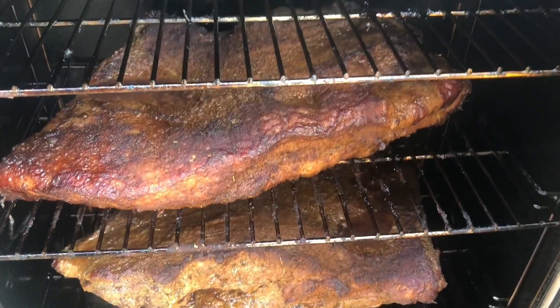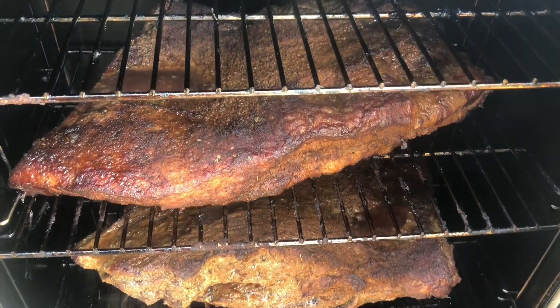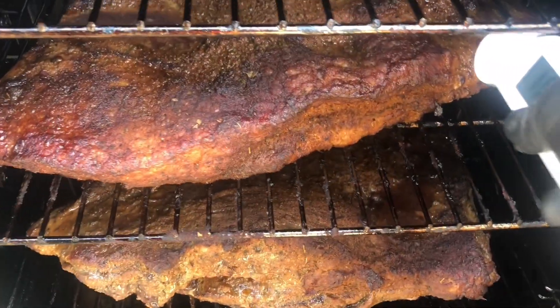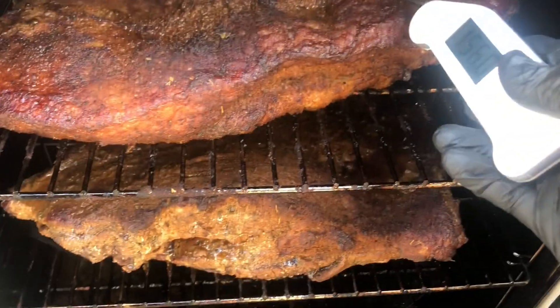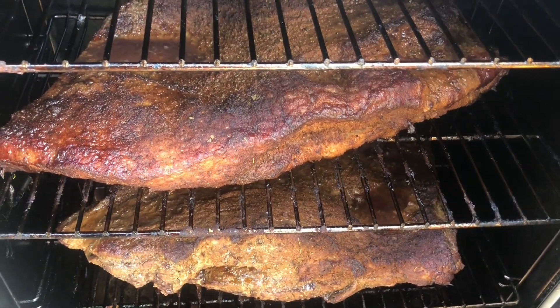We're about halfway done in the process. Look at the color on these briskets — they've been smoking for about five and a half hours. I'm going to get an internal temp. We are at about 156. That is perfect. So we're going to take these out, wrap them in foil, and put them back in here to finish to 180.